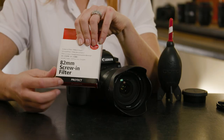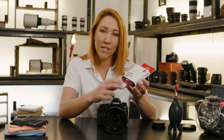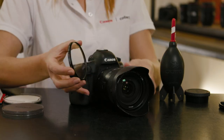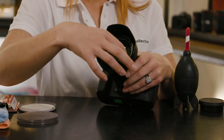A simple screw-in filter will do the job. This is an 82mm which is the perfect size for my lens, so I make sure that I'm popping this protection filter over the top. If something terrible happens and the lens is damaged or dropped, then at least there's an opportunity for the filter to smash and not the lens.